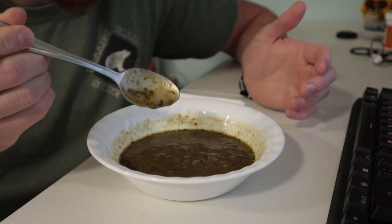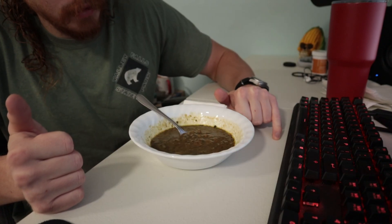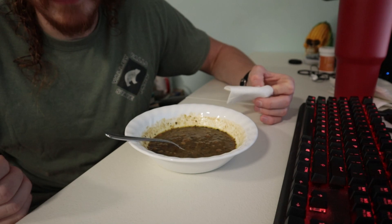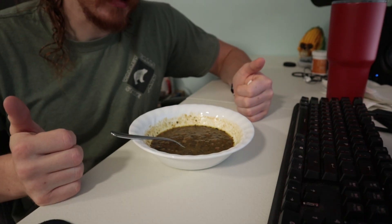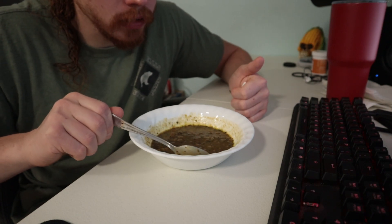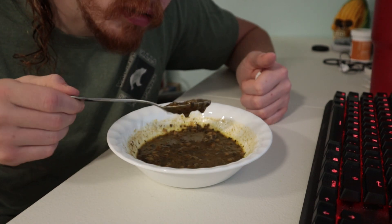I wouldn't mind a little rice with this, but then again it might take away even more from the flavor. Well, it's an easy way to get your fiber in. I don't really eat a lot of Indian food — I'm more of a Southeast Asia kind of guy — so I don't really have much to compare it to. In terms of Indian food, it is not spicy, so it's not going to burn your stomach later.